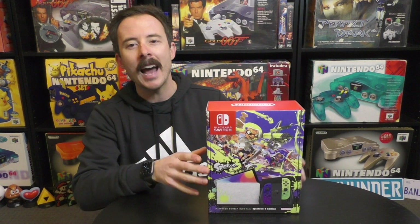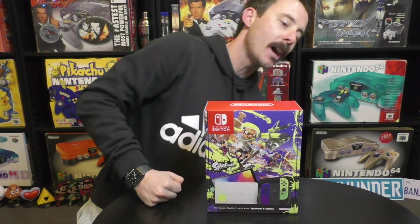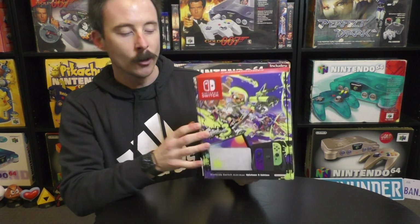Excuse the background noise — the council is cutting all the lawns and curbs and parks near my house so it's really loud, I do apologize for that. But we're not here for the noise, we're here because we want to have a look at this masterpiece of a Nintendo Switch. I am so excited to get my hands on this. It looks absolutely beautiful.